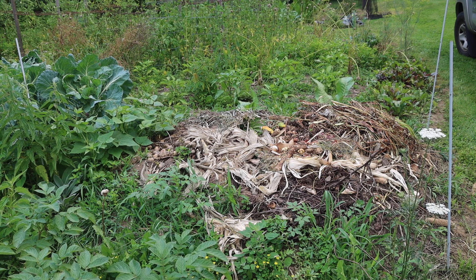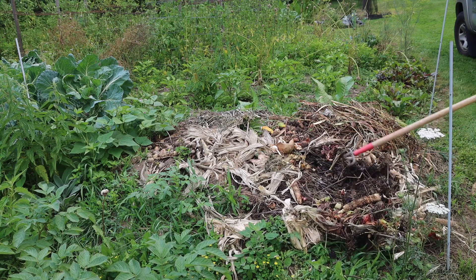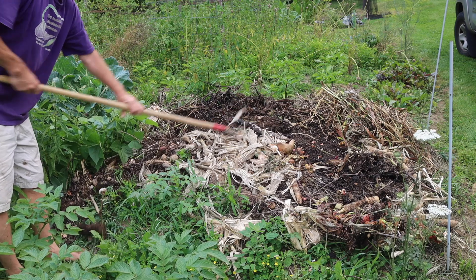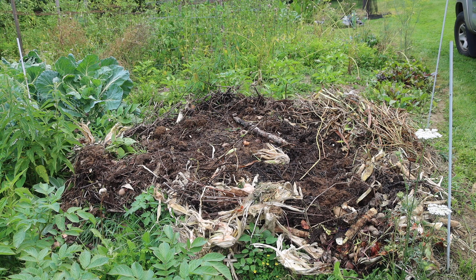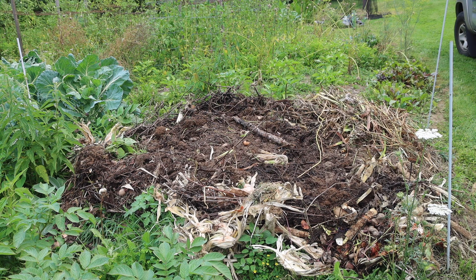The first thing I want to do is level off this compost pile. I'm just going to pull out some of the stuff in the middle so I have a flatter surface and like a lip to work on. That gives me a relatively flat surface to start with. The first thing I'm going to do is throw some biology down there — that's the IMO4. That stuff smells so good.